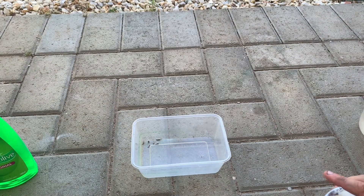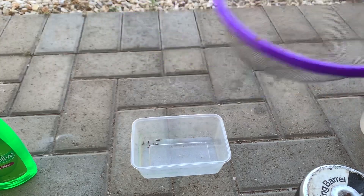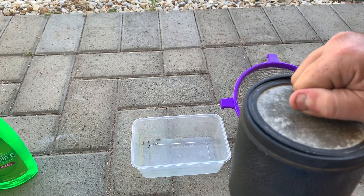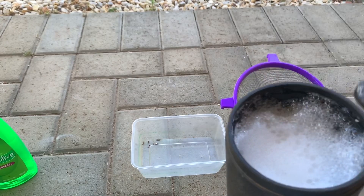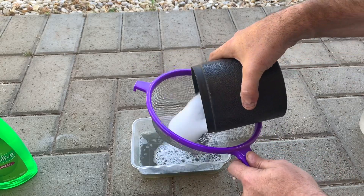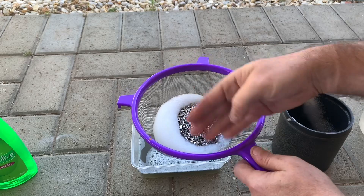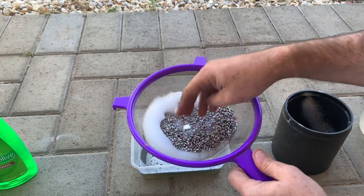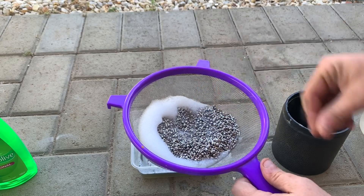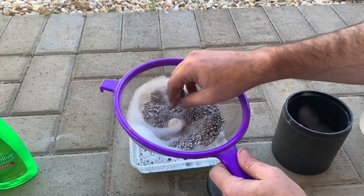Now we've done our two hours of tumbling — ready to open her up. What I always use here is a regular strainer, obviously not one for cooking; buy one just for this type of work. It's going to be a bit frothy in there from the detergent obviously. Let's pour it out. We usually run a hose over this so you can see what's going on — it washes it all off. And we'll grab our coins out. There's one, looking absolutely beautiful — and there's the other one, beautiful.